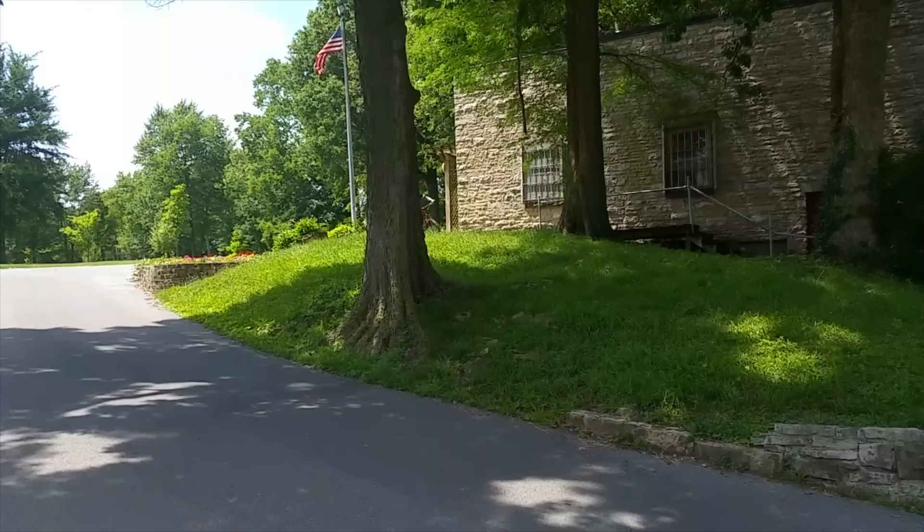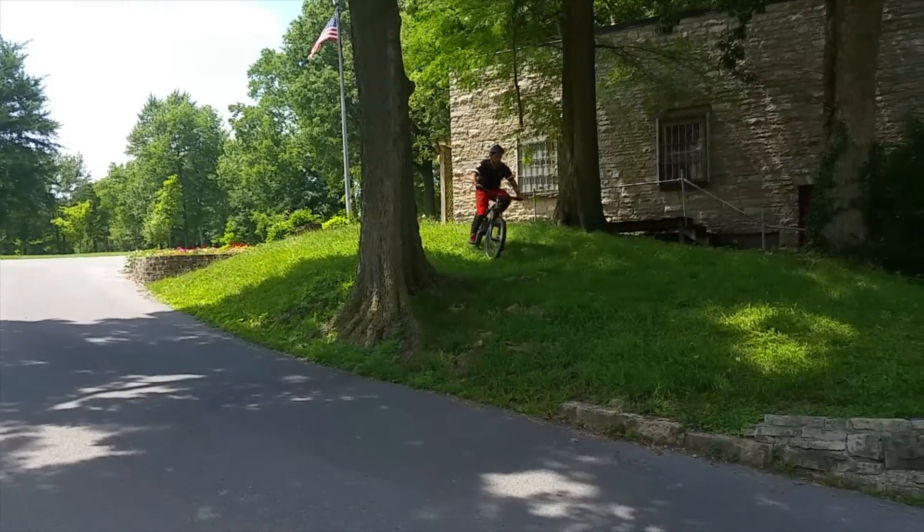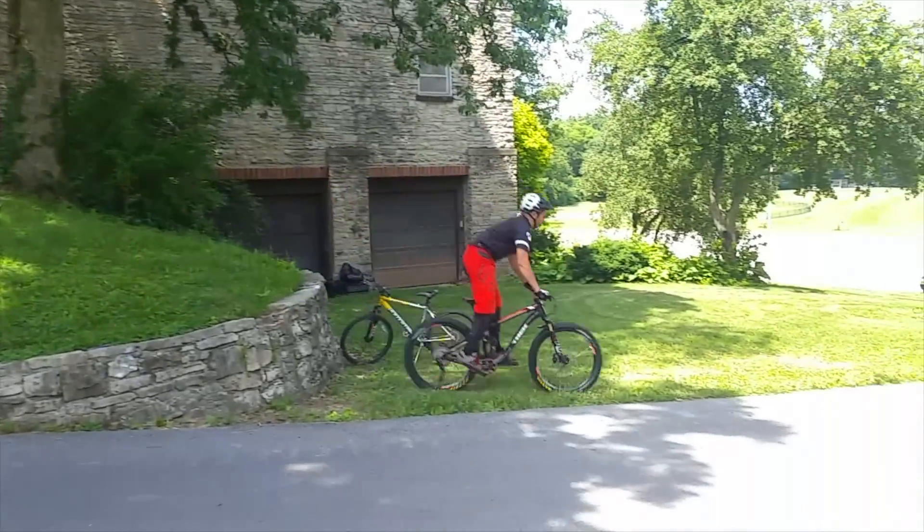The first video is from Raheem and he technically pulls it but it was close. Let's take a look. Raheem rolls in at the drop, he looks like he has good speed, pretty good position, barely makes it. He lands pretty nose heavy and I have some tips that could help him improve that.